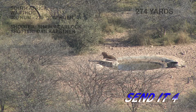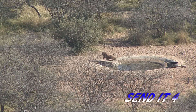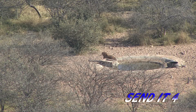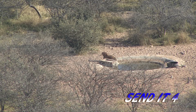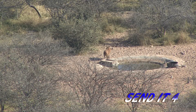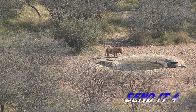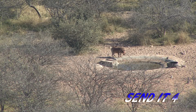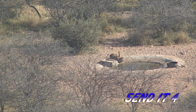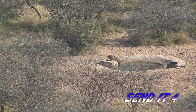Here we go. Until he turns. Perfect. Nice shot John. Nice shot.